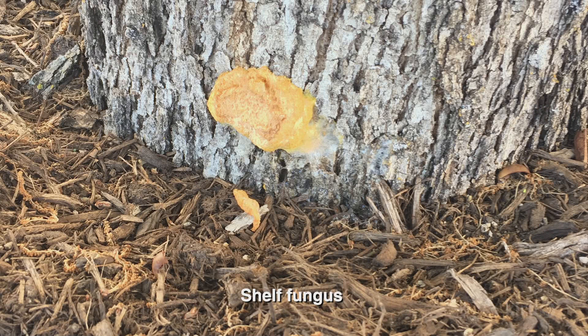Our question this week comes from Julie, whose oak tree has a yellow, fungus-looking growth at the base of the tree. It's about 10 years old, and its companion tree doesn't seem to have the same problems. Previously, she's seen mushrooms growing out of the base where the mulch and the oak tree touch. Is this a problem?